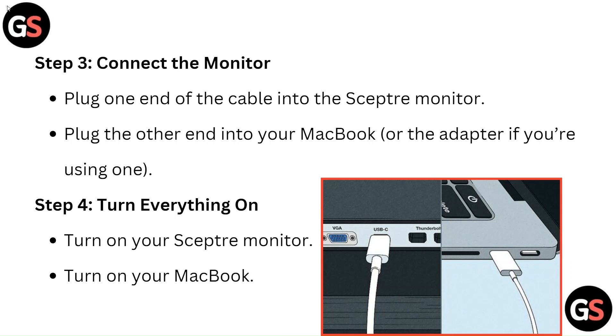Step 3: Connect the monitor. Plug one end of the cable into the Sceptre monitor, and plug the other end into your MacBook, or into the adapter if you are using one.